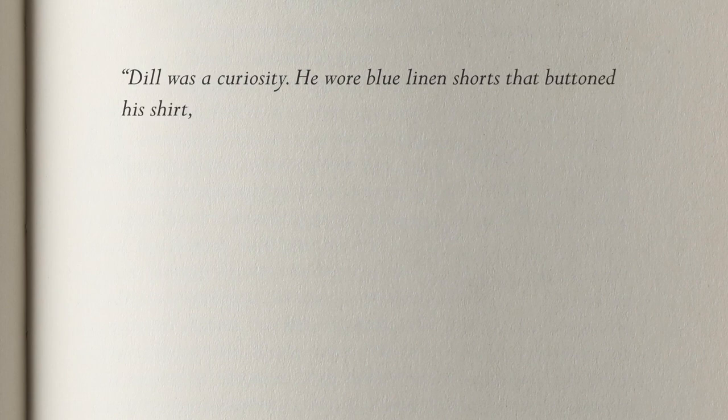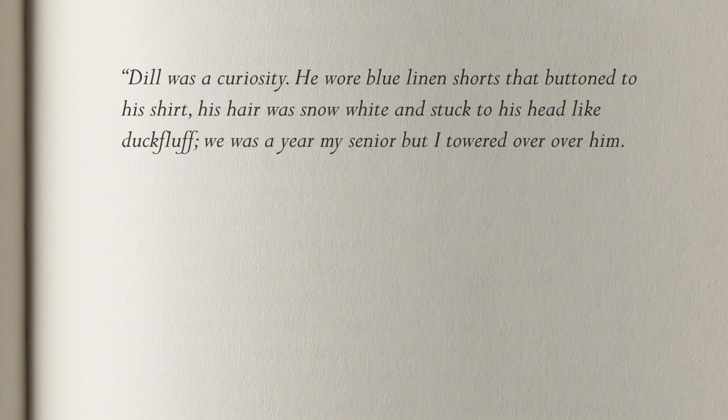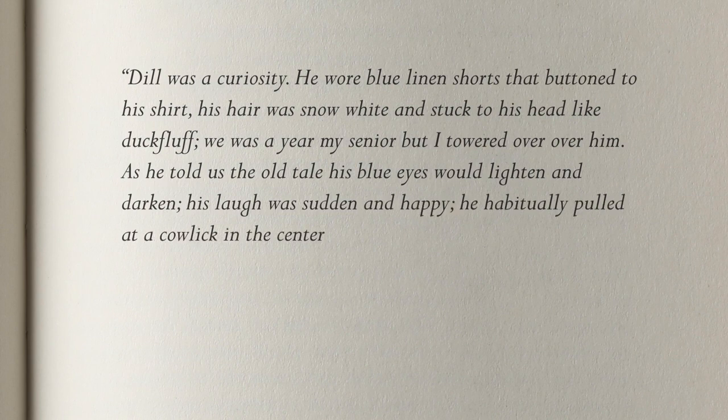Dill was a curiosity. He wore blue linen shorts that buttoned to his shirt. His hair was snow white and stuck to his head like Dutch fluff. He was a year my senior, but I towered over him. As he told us the old tale, his blue eyes would lighten and darken. His laugh was sudden and happy. He habitually pulled at a cowlick in the center of his forehead.